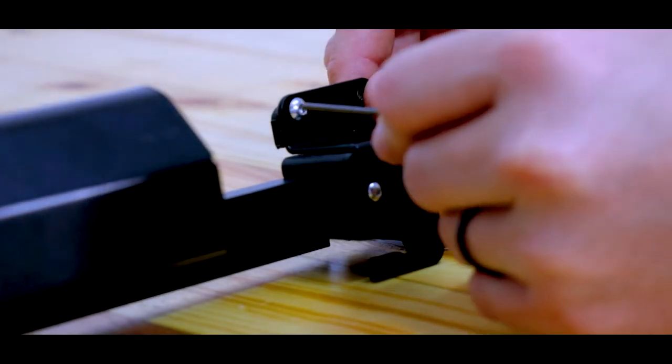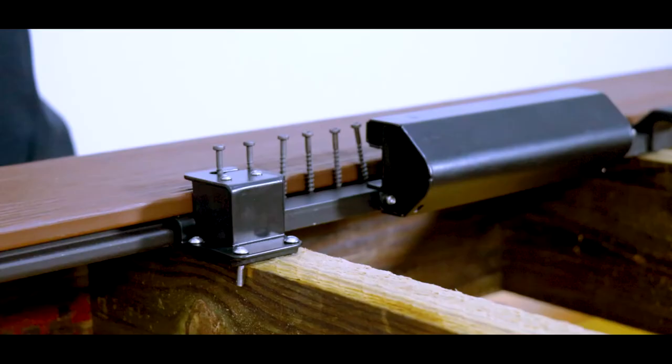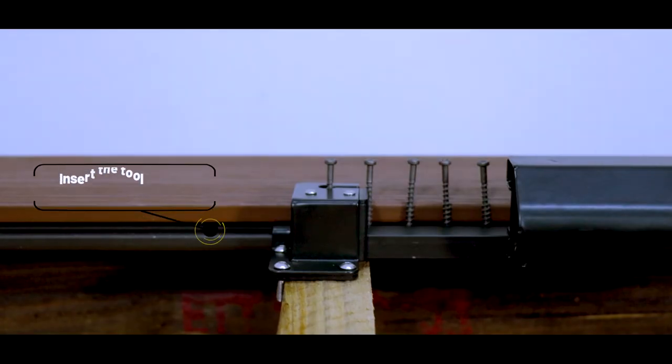To ensure the plate is sitting flush against the base of the tool, check that there are no gaps. Once the plates are secured, insert the tool into the groove of the board to make sure the plates are set to the right height.